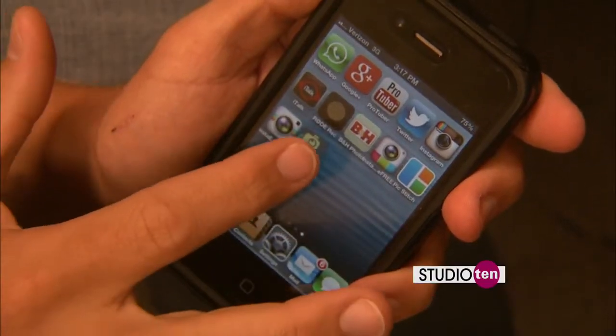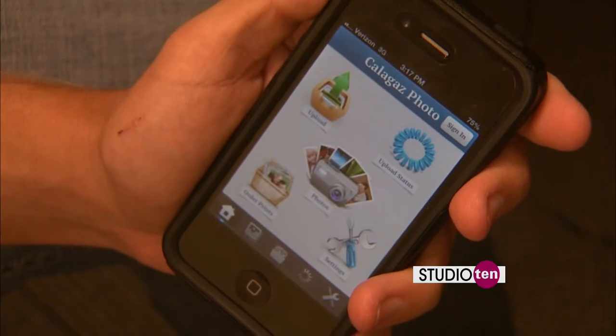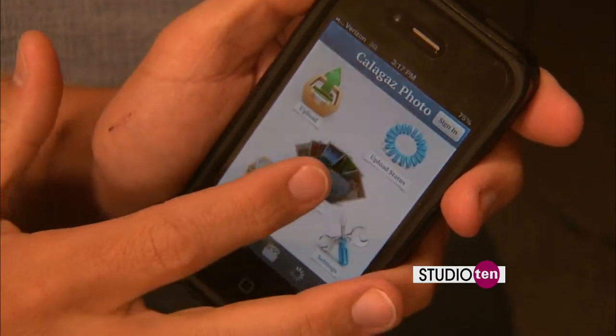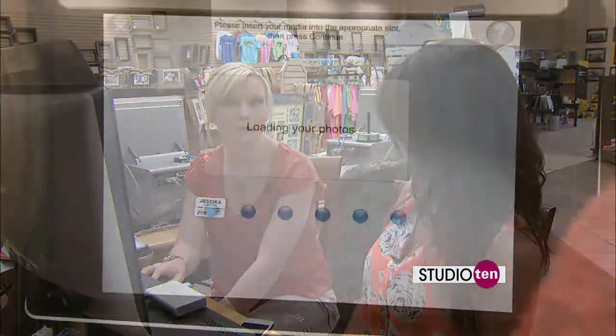If you don't have time to come in and sit down, just download the Caligas app on your phone. You can do everything from there, or you can go online on any smartphone or your computer to Caligas.com, send it through, and then pick up in the drive-thru whenever you're ready.